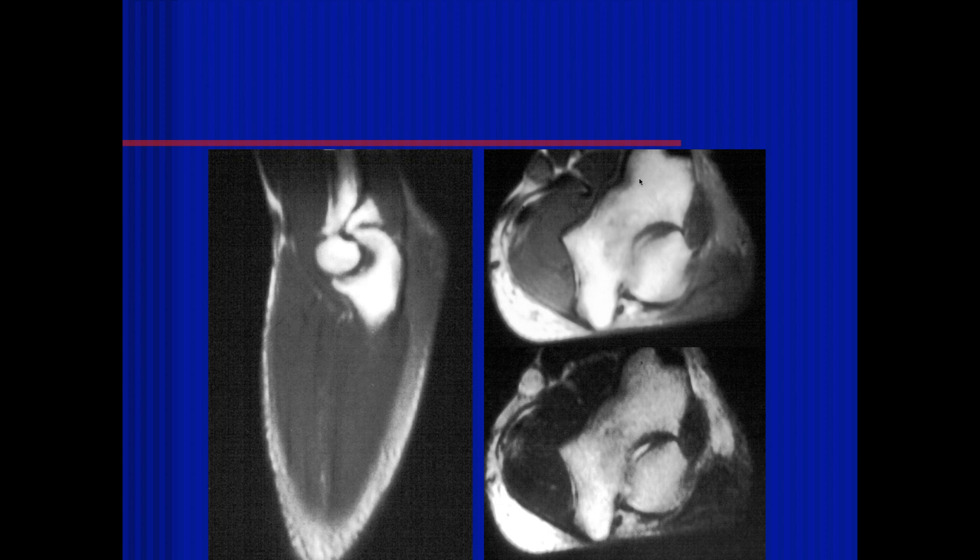Jennifer, what do you think of this case? So here we have some sagittal and axial images of the elbow and it looks like there's some subcutaneous edema along the dorsal elbow, but I'm not sure if it's fluid signal. It's a little more laterally located than I would expect for a bursa. These are old images — T1 and true non-fast spin echo T2s — and we can see soft tissue thickening with low signal intensity that doesn't really look like typical fluid.